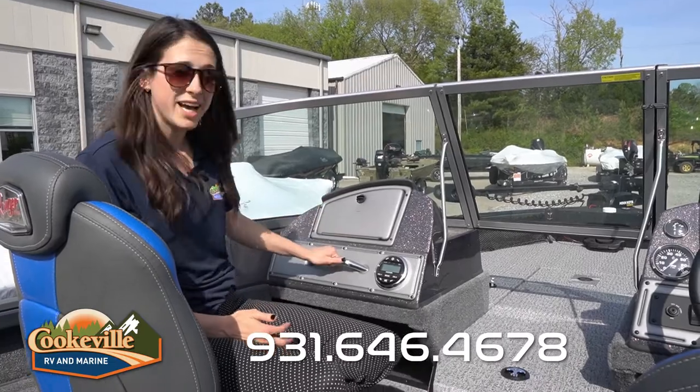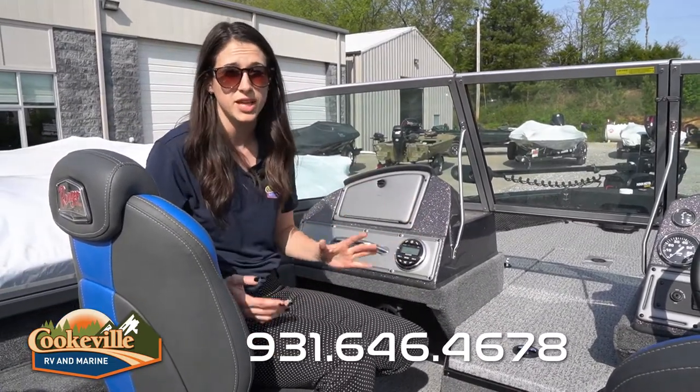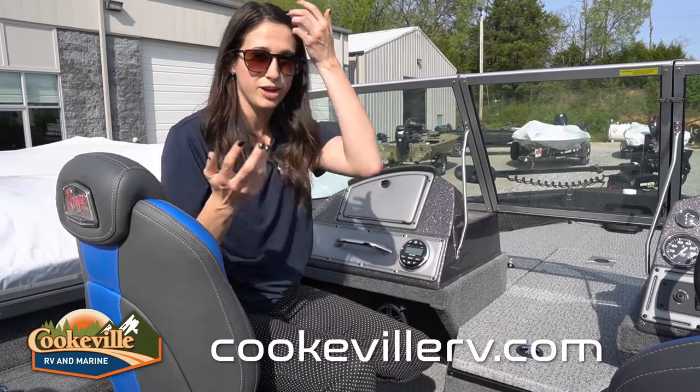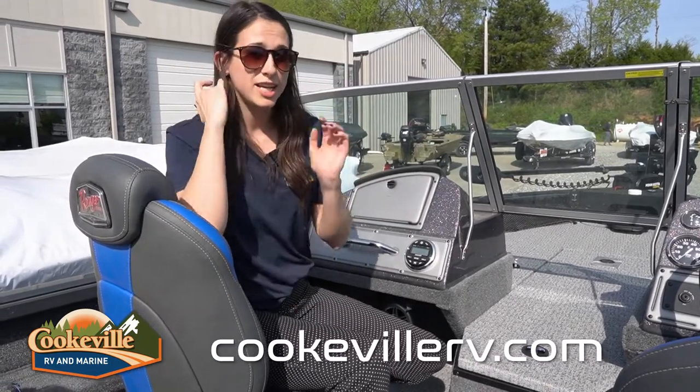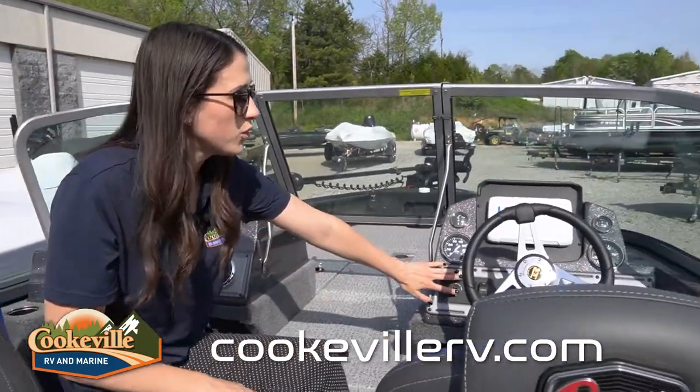Looking down, we have a storage compartment, a nice big handle in case you're going super fast, and a speaker system for this boat — so you can definitely play music whether you've got your family hanging out or just want to relax on the water. It's really great.